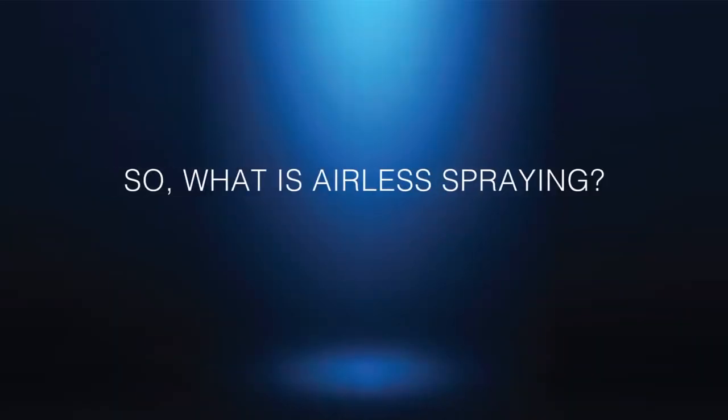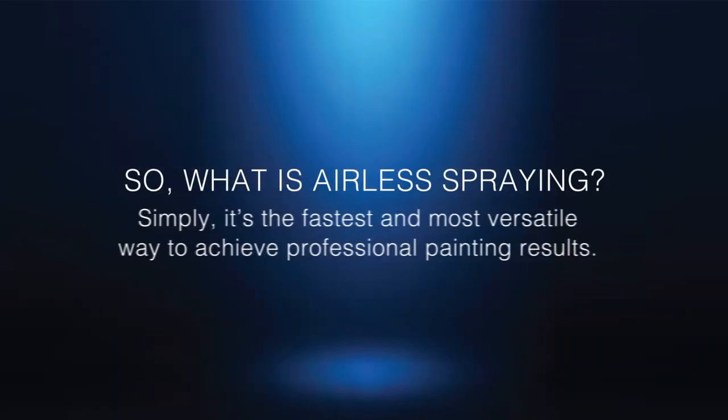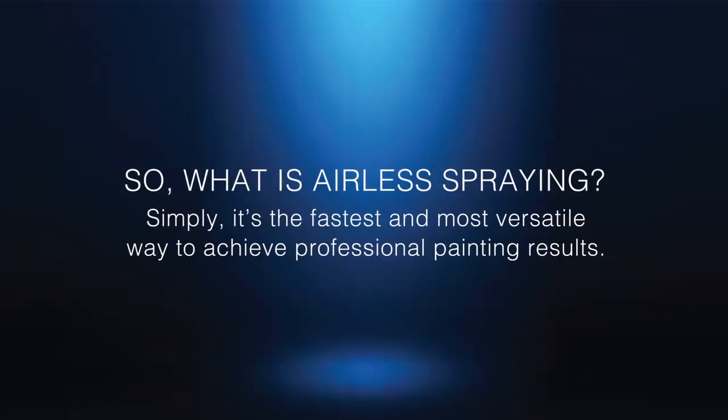So, what is airless spraying? Simply, it's the fastest and most versatile way to achieve professional painting results.